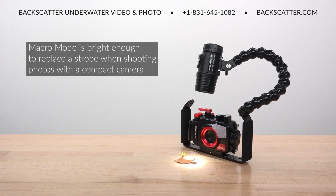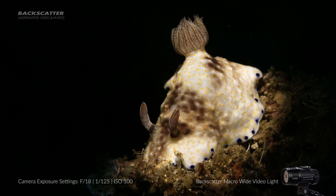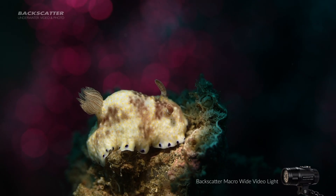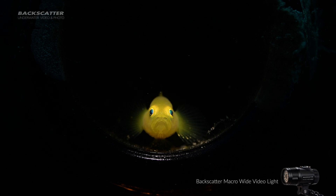The macro beam is so bright that it can even be used instead of a strobe for still photography for compact camera users and even for some SLR shots too. For a pro level macro video shooter, this is all the light you'll ever need for highlighting your subject while preserving a rich black background.